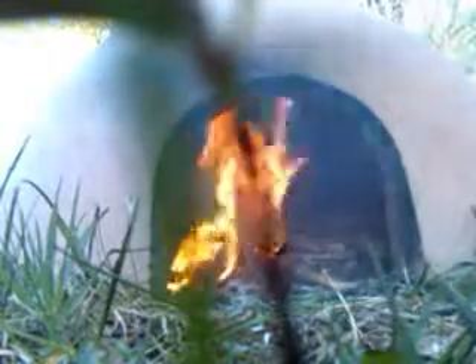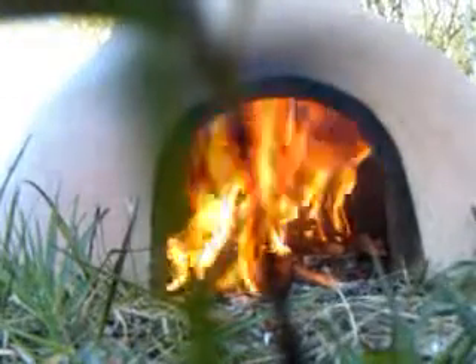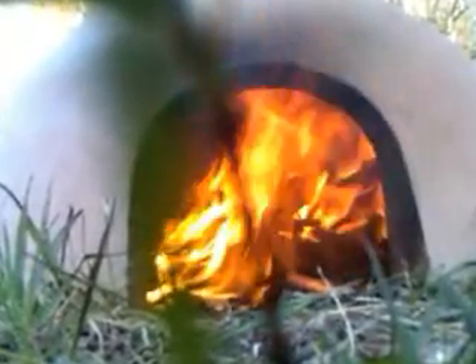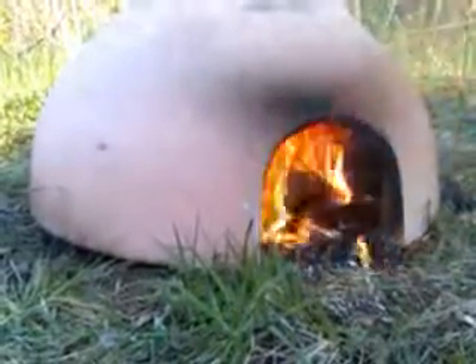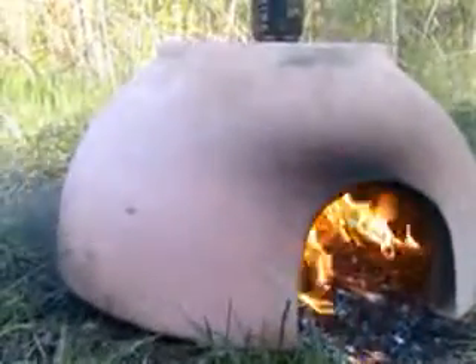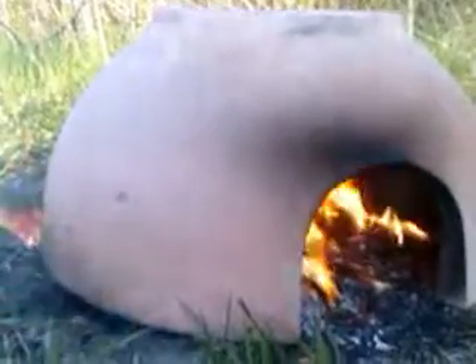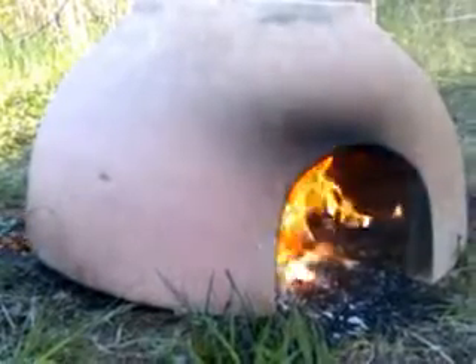There we go, they're working pretty good. And hopefully after I get this all checked out and set up right, I'll get a bed of coals in there, slide a pan in there with some bread and stuff and get it going.